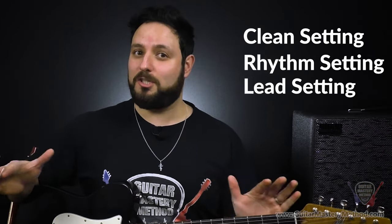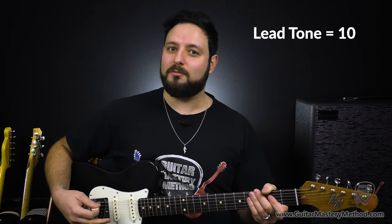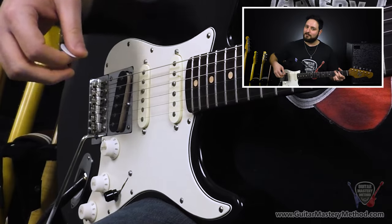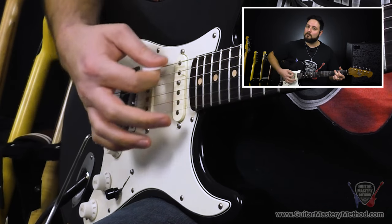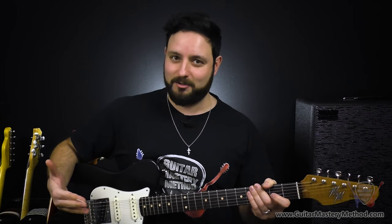My rule of thumb when using the volume knob like a gain knob is to find three settings: our clean setting, our rhythm setting, and our lead setting. That simple. You can do an entire gig or session with just those three settings. Having it dimed all the way to 10 is essentially going to be our lead tone — that's where we have the most gain, the most saturation, and the most volume. When I start from 10 and slowly taper down the volume, you're going to hear there's going to be gain loss too. And even though it does get a little quieter, it's not as drastic a difference in volume as you might think.